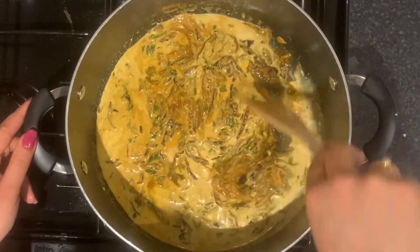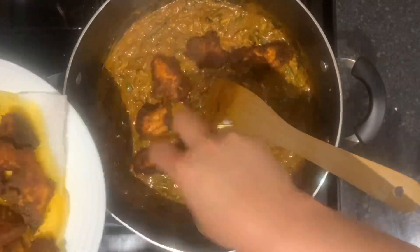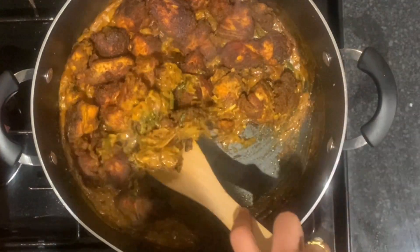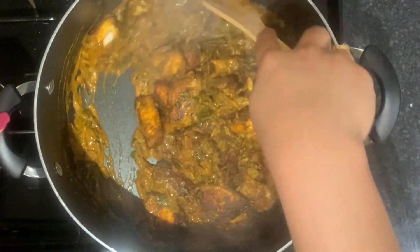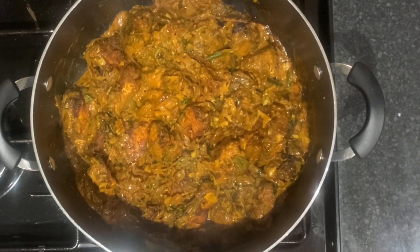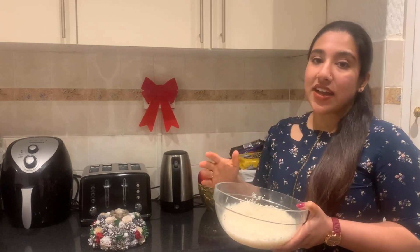Let's make a glass of coconut milk for this. We will mix the masala with coconut milk to make it thick and creamy. Now let's make our masala ready. We will mix the masala well and cook it on low flame for 3 minutes with the fish. These are the masala — we are ready to cook with the rice.